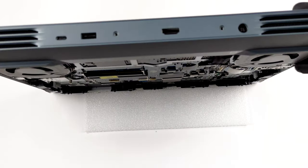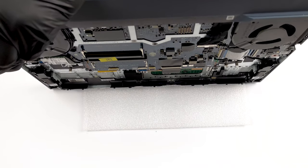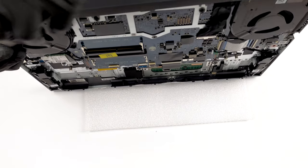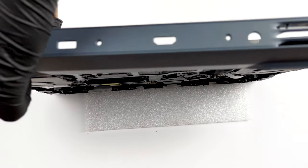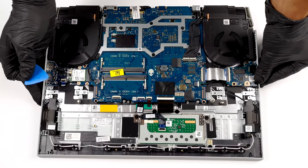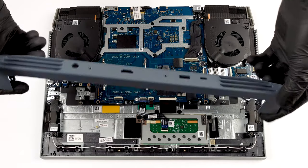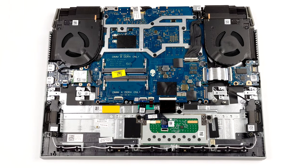Then, pull it backwards. After that, remove the Wi-Fi card and its cables.